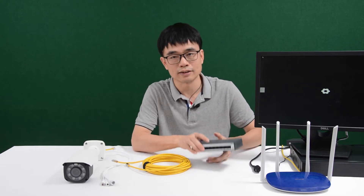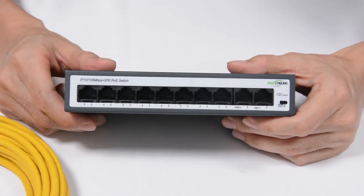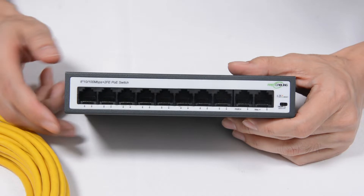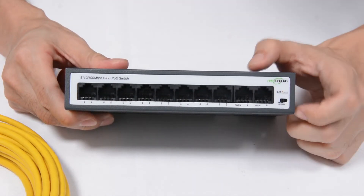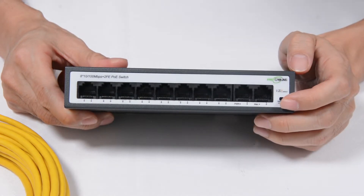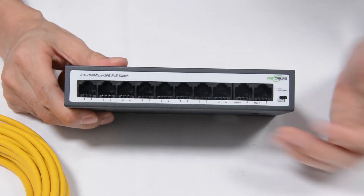First, let's take a close look at the PoE switch. There are totally ten RJ45 network ports. The first eight are the PoE ports, which can supply both power and data to the IP camera. The last two are the uplink ports. Usually we will connect one of the uplink ports to the router for internet access, and the other uplink port is reserved for the NVR.